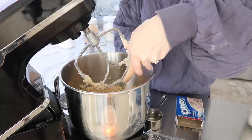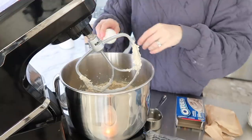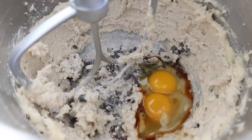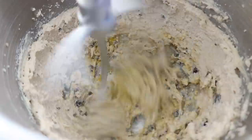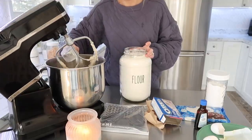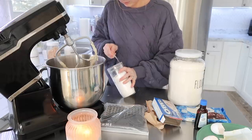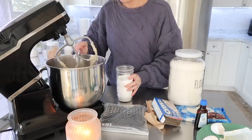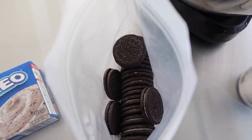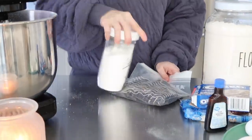Usually whenever I make a recipe for the first time, I don't like to double it just because I don't know if everyone will enjoy it or not, but this was one we really enjoyed. I love making cookies for the freezer because they freeze so well — I've even done cookie dough, which also freezes really well. You could make this dough up, form it into balls, put it in the freezer, and bake the portion sizes you want at one time.